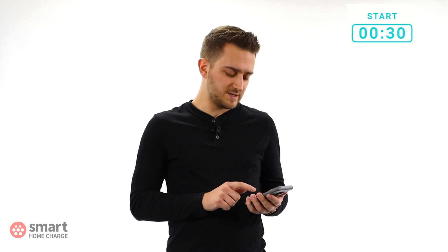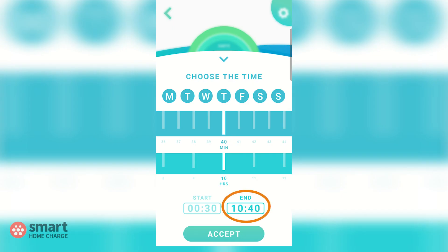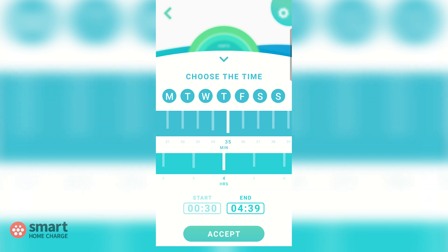Now we want to choose an end time of 4:30am, which should be plenty of time to charge each night. Repeat the same process as before but this time select end. Swipe across the hours bar until you reach 4 hours, and then swipe the minutes bar until you reach 30 minutes.